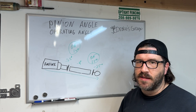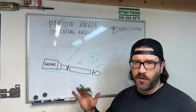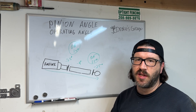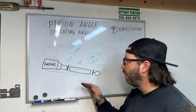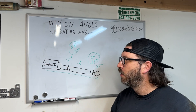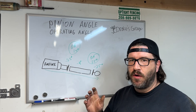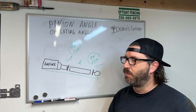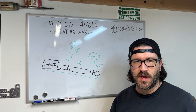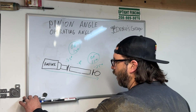The big rule of thumb for operating angle is you don't want anything less than one degree to half a degree. In your U-joints you have needle bearings, and those needle bearings need to spin. If your operating angle is at zero, you're going to get major vibrations and issues. One to three degrees is the sweet spot — three degrees being your max. I've seen some vehicles at three and a half to four degrees, not the end of the world, but three is the optimum.